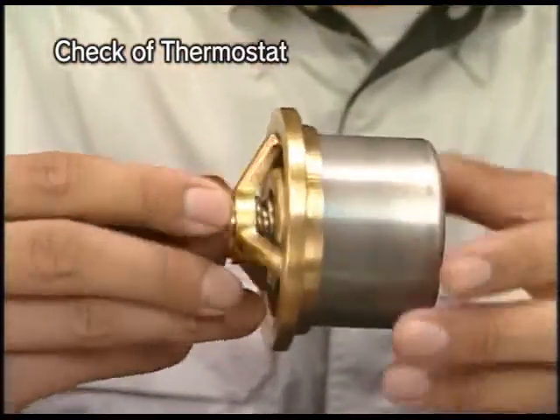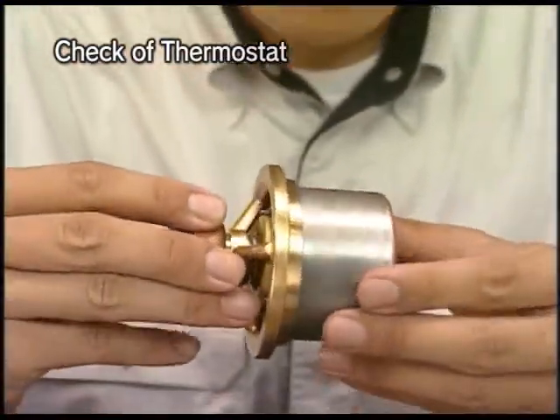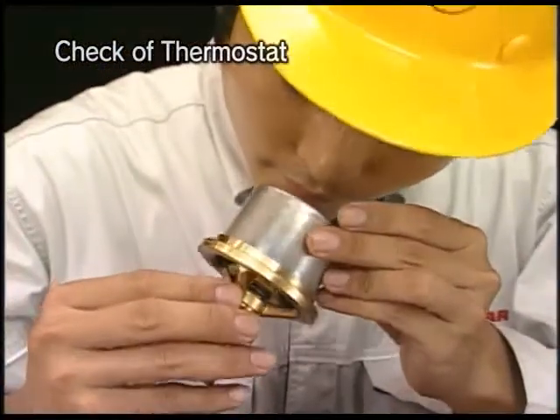Check the removed thermostat for cracks on the valve, spring damage, and foreign matters on the sheet.